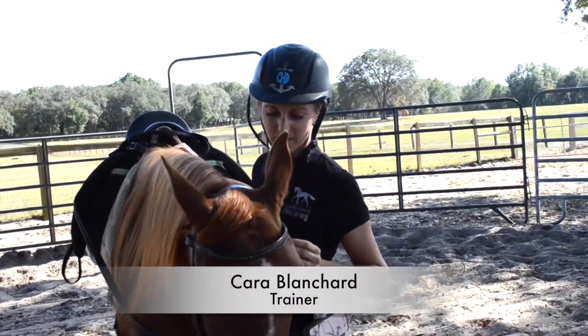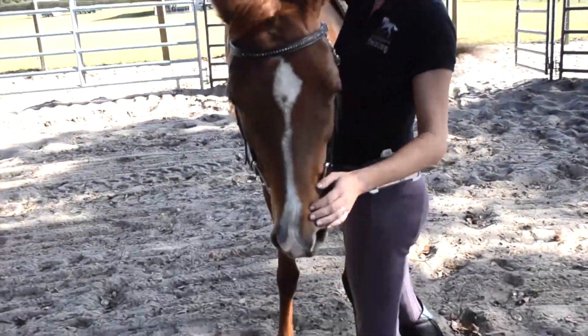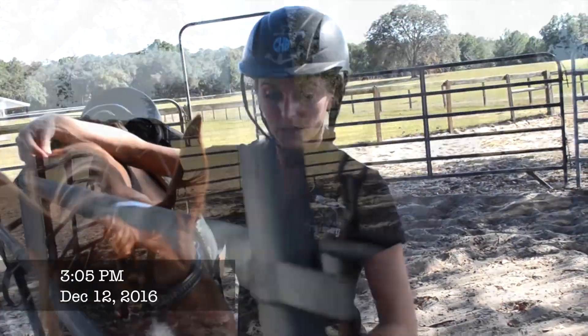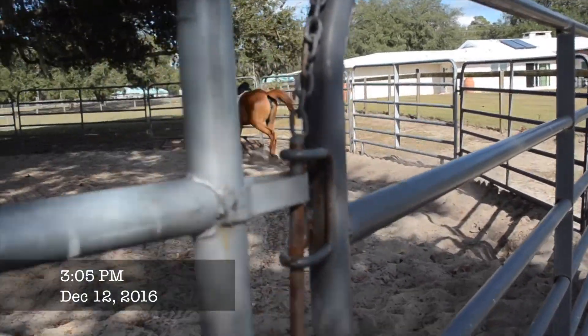Hi, I'm Kara Blanchard and we're here at Terra Verde Farms with Little Southwind Dreams. Today is ride 9 and we're going to lunge her first with the side reins to just kind of show her how to go forward to the bridle. We'll just kind of do a recap of what we've been doing.